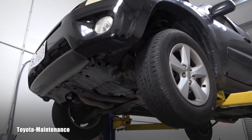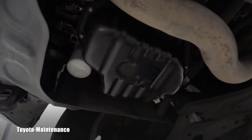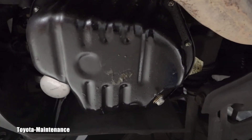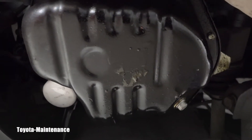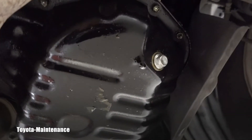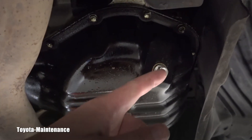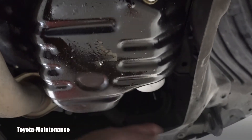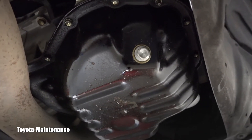The RAV4 is up in the air, giving us a great view of the engine oil pan and the filter. They are nicely close to each other, so I'll be able to undo the drain bolt and remove the filter at the same time, with everything draining into one catching pan.